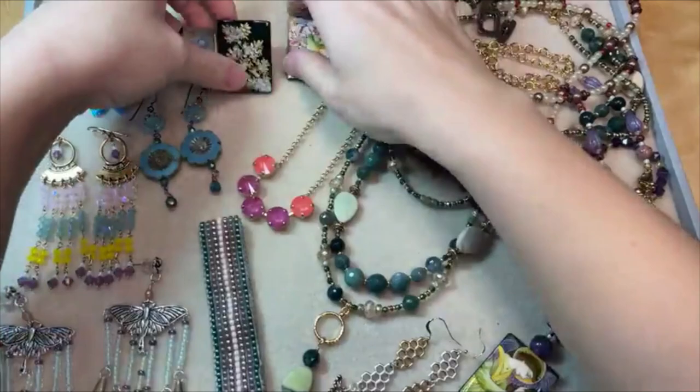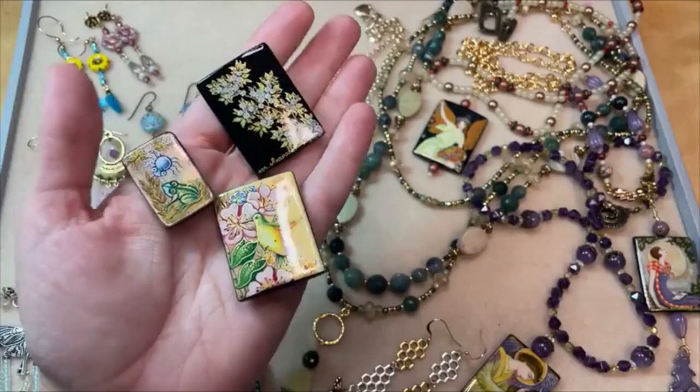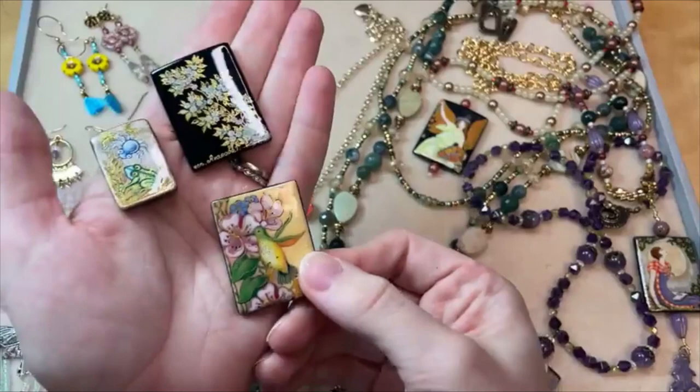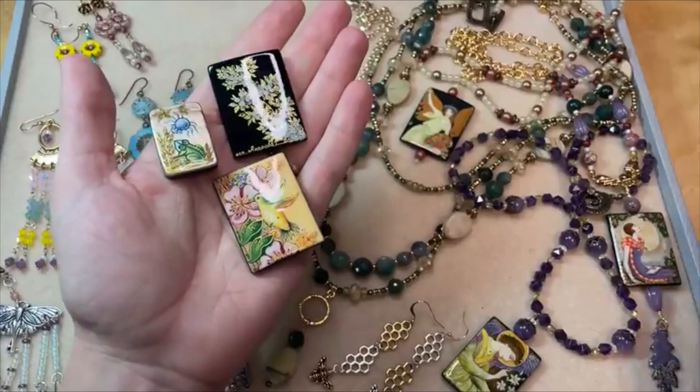We have these wonderful new hand-painted focal beads that are new on the website, artbeads.com, so you can head right to the homepage and check out these new arrivals. I've got links to everything in the video description if you want to start shopping. So these are focal beads, and I've got one more that I've hidden on my other tray for the bead embroidery — this beautiful spring theme — but we'll take a bigger look at that in the bead embroidery segment.